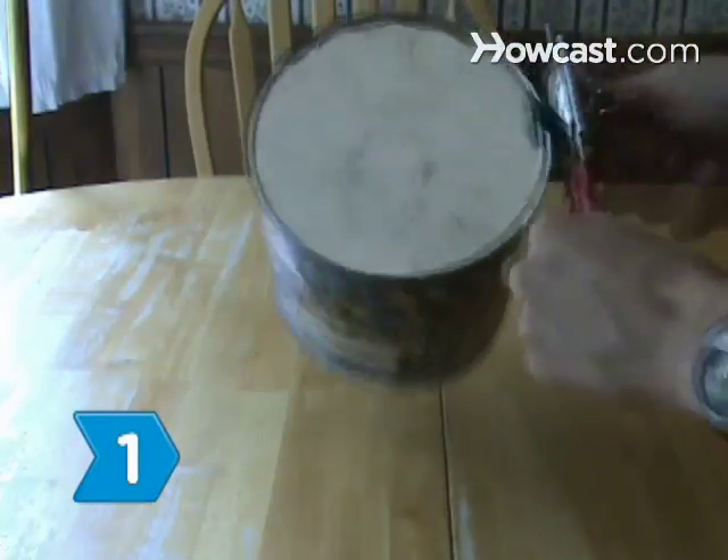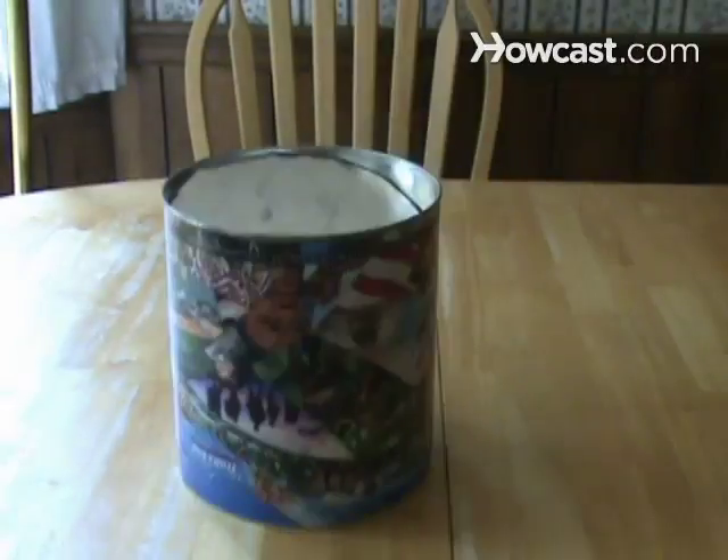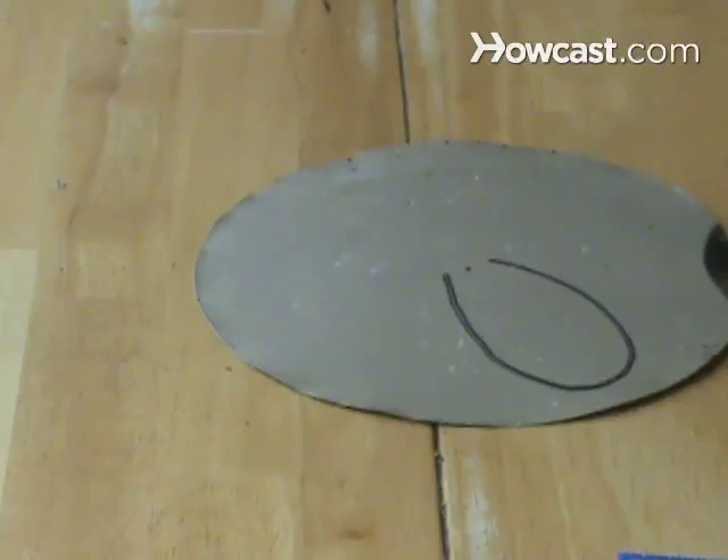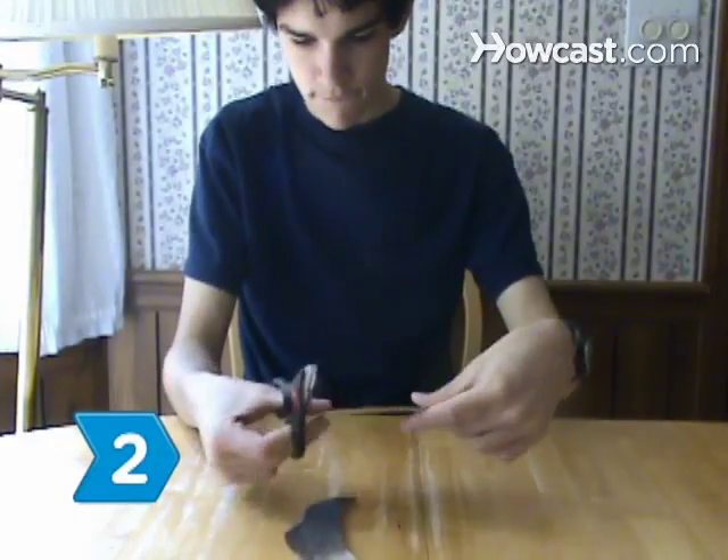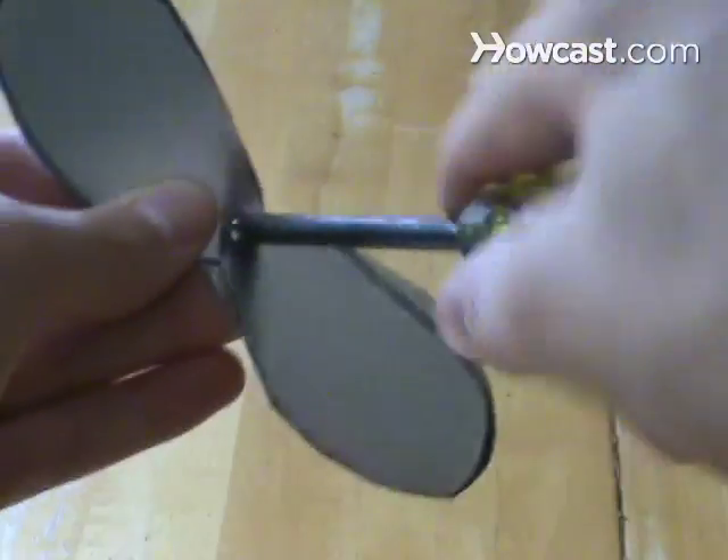Step 1. Remove the bottom lid of a coffee can with the can opener. On the lid, draw the outline of a double fan blade measuring 3 inches across. Step 2. Cut out the blade with metal shears, then punch a small hole in the center with a screwdriver.